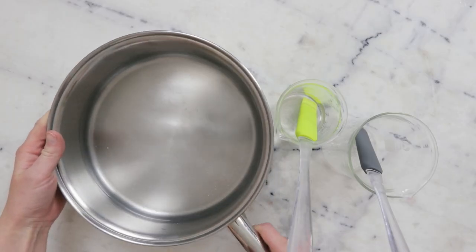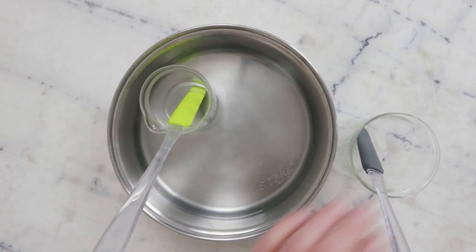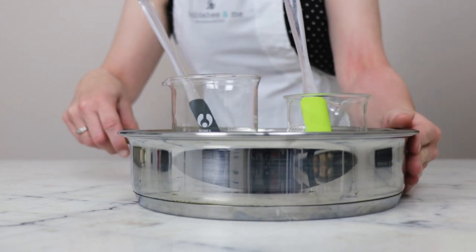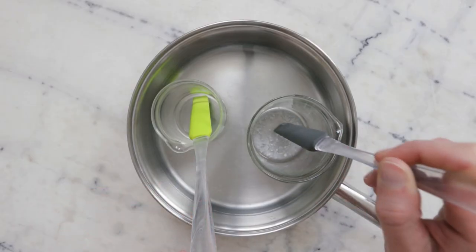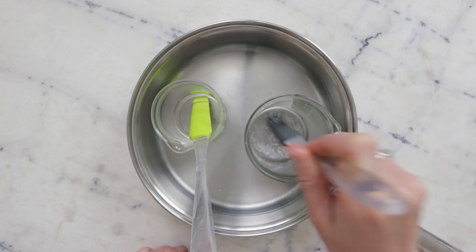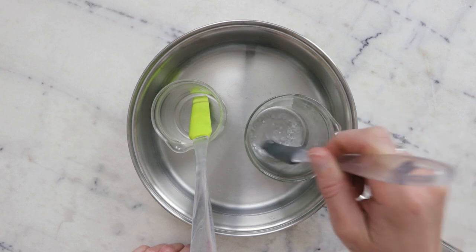To heat everything through we are going to use a water bath — a wide flat-bottom sauté pan that has about an inch or three centimeters of water in the bottom. I'm going to put this on the stovetop over medium heat until everything in the oil phase has melted. Keep in mind that the gelling agent — that white powder — is not going to melt, so we're just looking for the flakes of emulsifier to have melted.